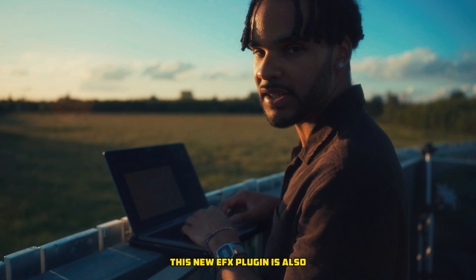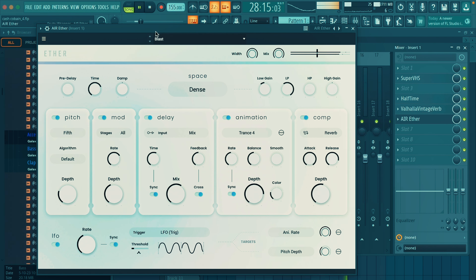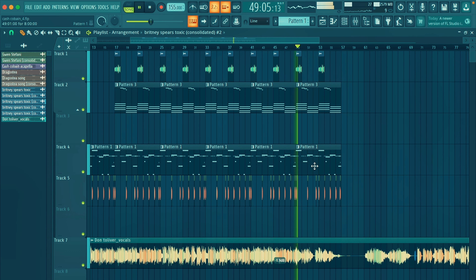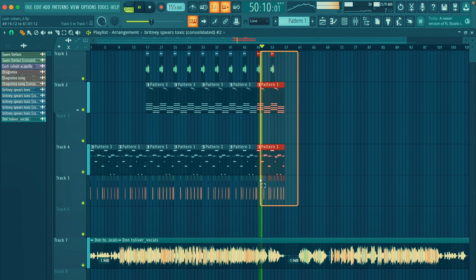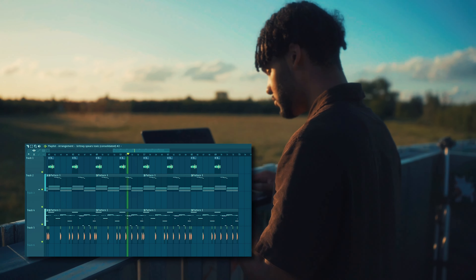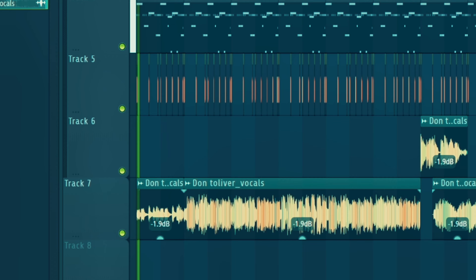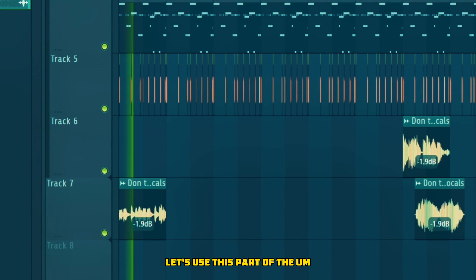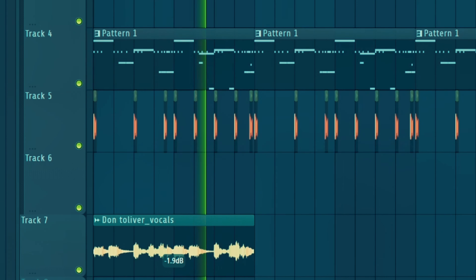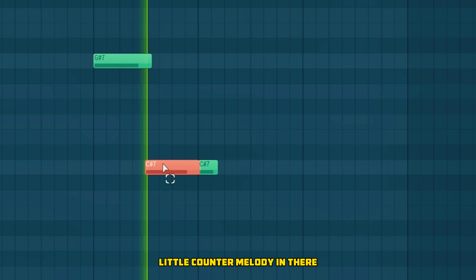This new VFX plugin is also super crazy, listen to that. Let's keep it going, that's fire. Let's use this part of the song. Little counter melody in there.